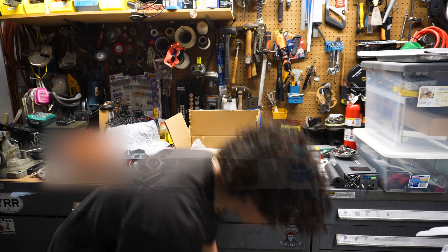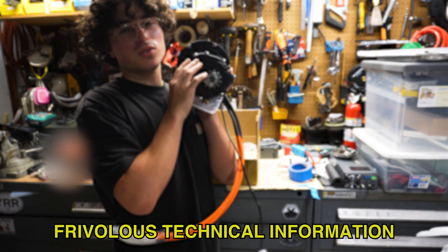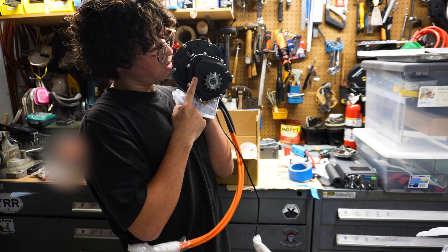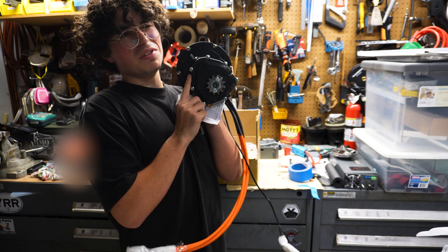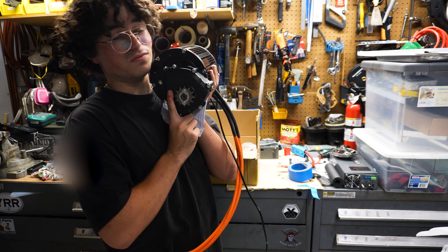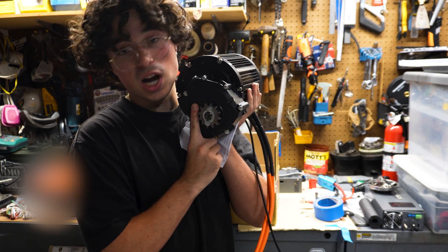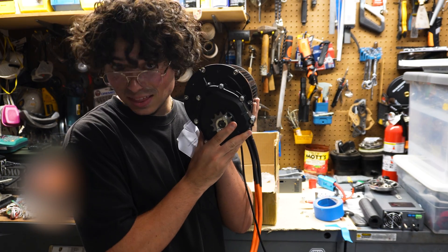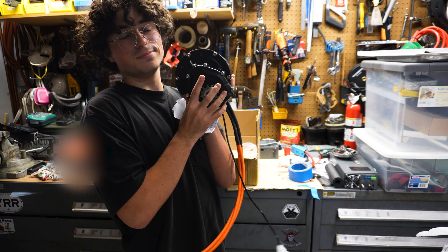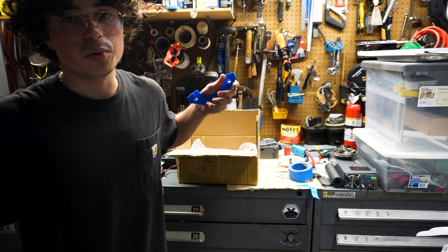This is the QS gear reducer — I believe this is a 2.3 to 1 reduction. If you've watched other electric go-kart videos, you'll see how the rear sprocket is giant and scrapes the ground on almost anything. With this reducer, I can have a super small rear sprocket, get the same power, and reduce it earlier — that's thinking, isn't it?